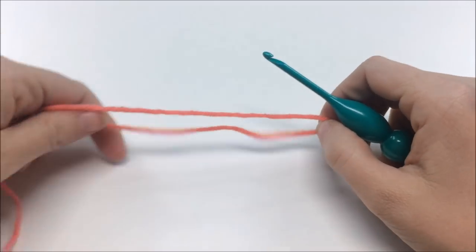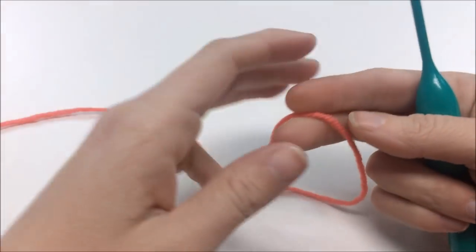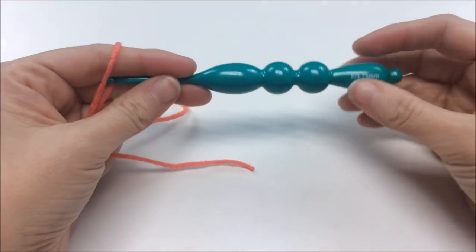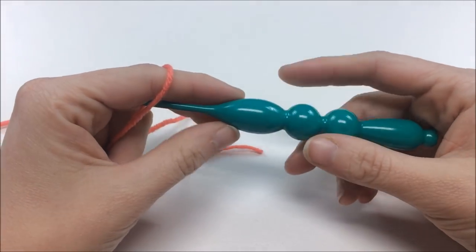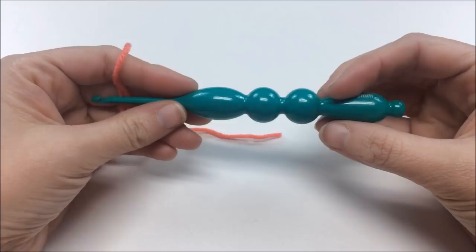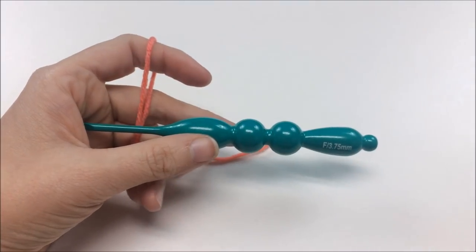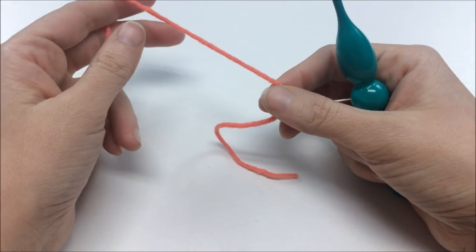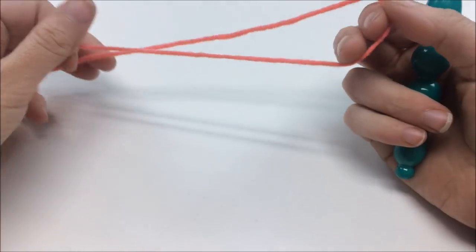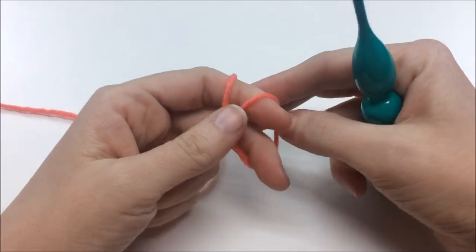To make these really simple feathers, all you need is some yarn. I'm using just scrap yarn — regular worsted weight — in three different colors, though you can use as many or as few as you want. I'm using a 3.75 hook because a smaller hook makes them look a little prettier. You'll also need scissors and a tapestry needle.